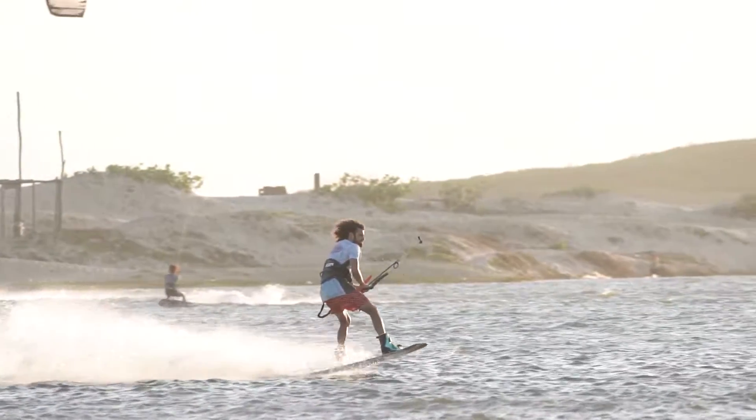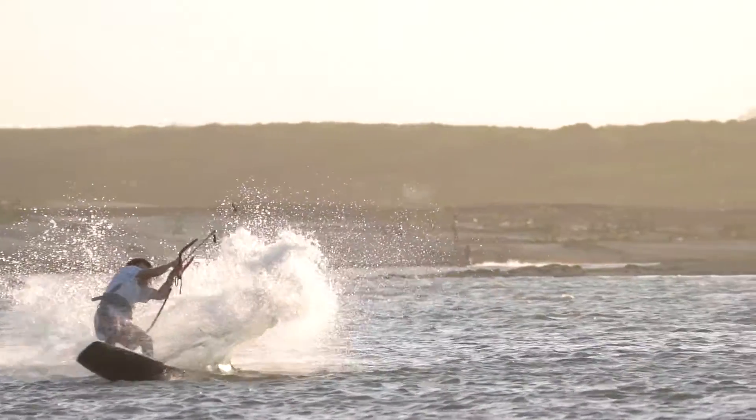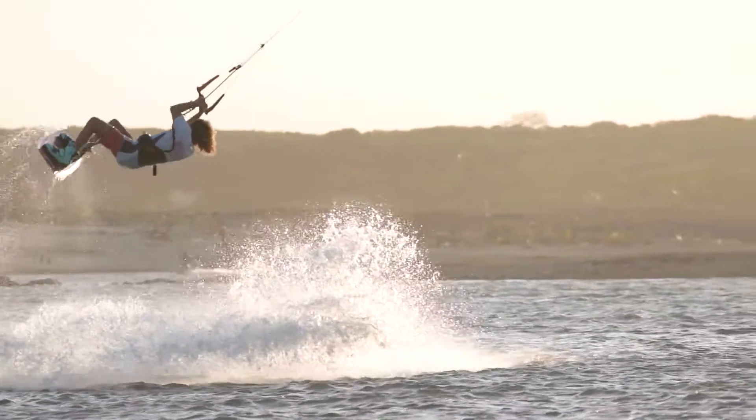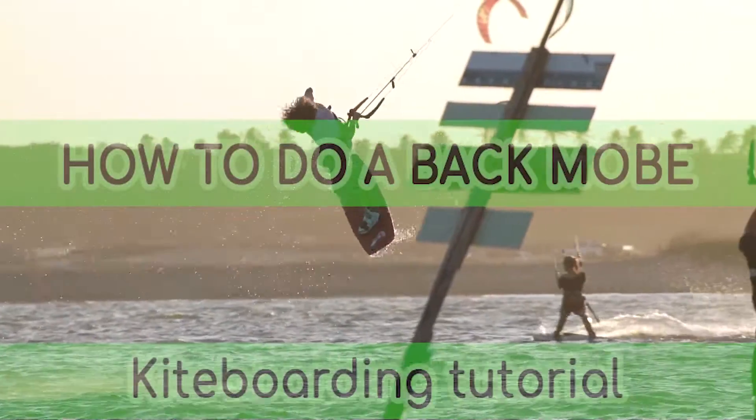Hi everyone, this is Antoine Verville. I am an advanced instructor at Squamish Watersports, also team rider at Liquid Force Kites, and today's video will give you a few tips on how to do a back mobe.